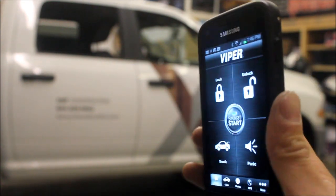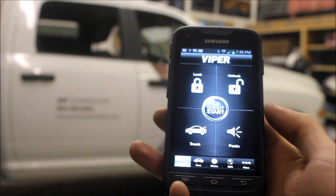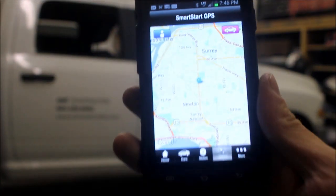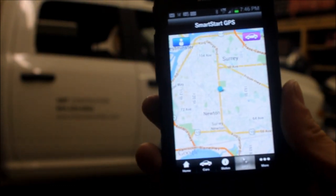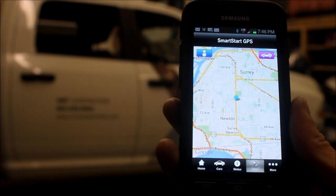Besides locking and unlocking and remote starting the vehicle from virtually anywhere in the world — as long as you have cell phone reception on the phone and on your vehicle — we can also do this cool little thing with the premium service from Viper SmartStart: GPS tracking. You can see here we're at our Vision store in the Surrey area in British Columbia. And the cool thing is you can also do geo-fencing, so we can be notified if the vehicle enters or exits an area.